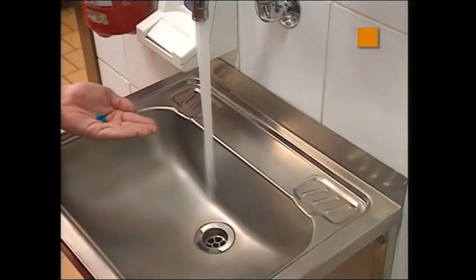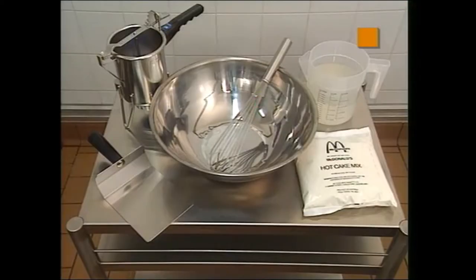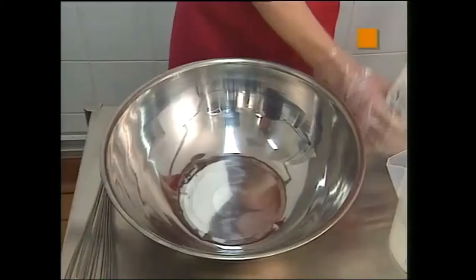As part of the breakfast setup, you'll be required to prepare the hot cake batter. Make sure you have washed your hands with AMH, place clean gloves on and have the correct equipment necessary for this procedure. As part of your preparation, ensure you have a water jug filled with cold tap water to 1.42 litres. It is a good idea to drill a hole in your jug near the handle at the 1.42 litre level.